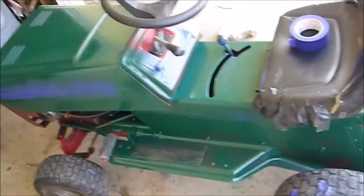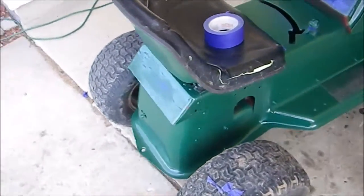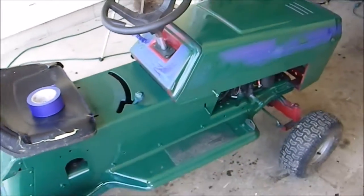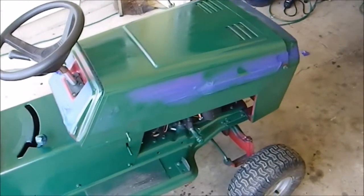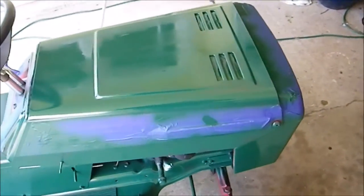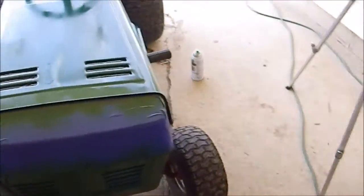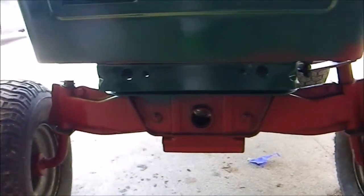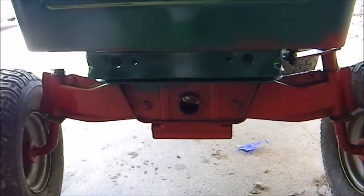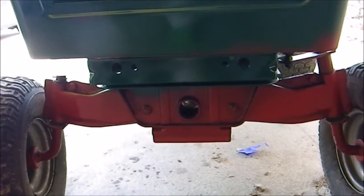I finished putting the first coat on and this is what it looks like right now - looking pretty good. The blue you see there is the tape; I didn't think I had to spray that all over. It's a semi-gloss Hunter's Green. I still need to get down there and my can ran out of paint. I still need to scuff that up though too, I think.